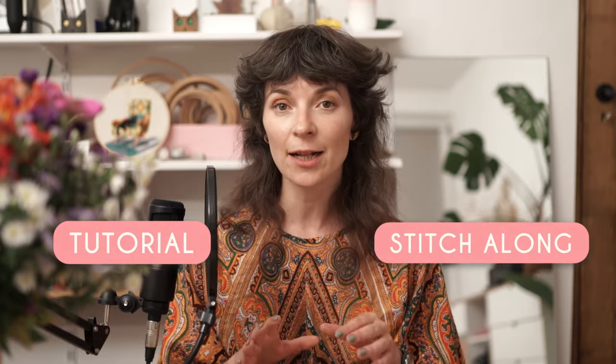I'm not completely sure how to call this whole thing — is this a tutorial or a stitch along? I would appreciate your help. Just drop a comment below and write the word 'stitch along' or 'tutorial' and that will help me to create better content for you.